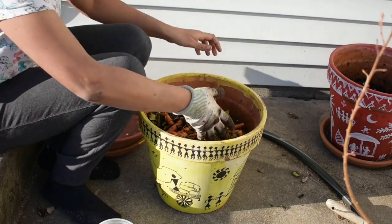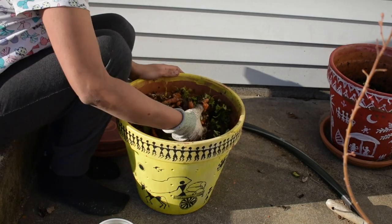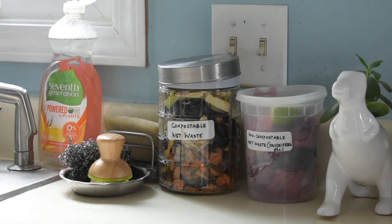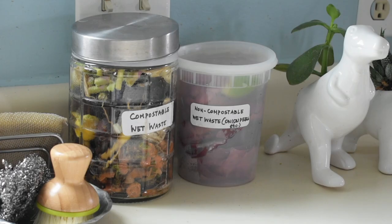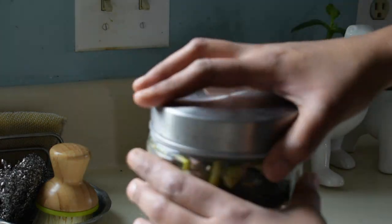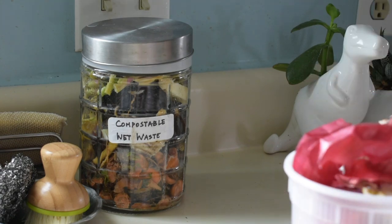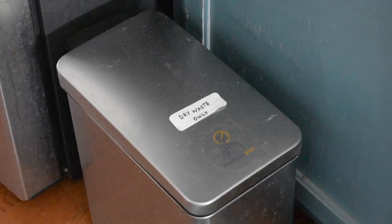We will talk about the process of composting and share our learnings in a more detailed video later, but the very basic need is to start separating your dry and wet waste. We usually add our vegetable scraps and fruit peels to a separate container over the week. Just being more mindful of the type of waste we generate at home is actually a very good starting point to be more sustainable.